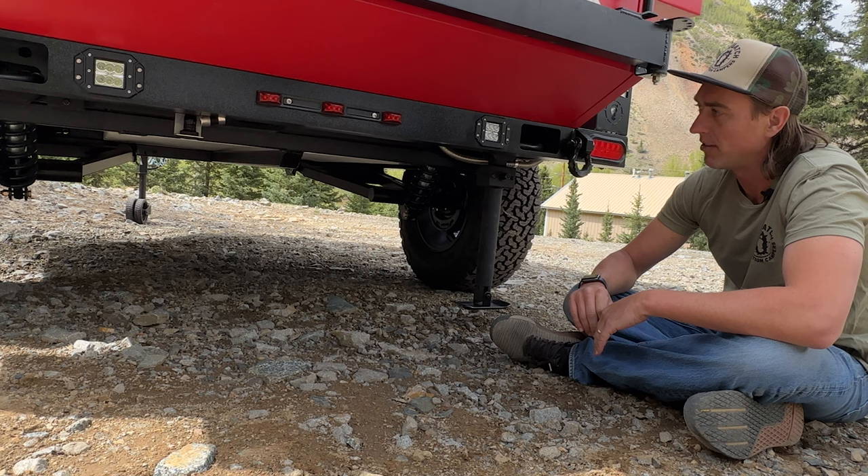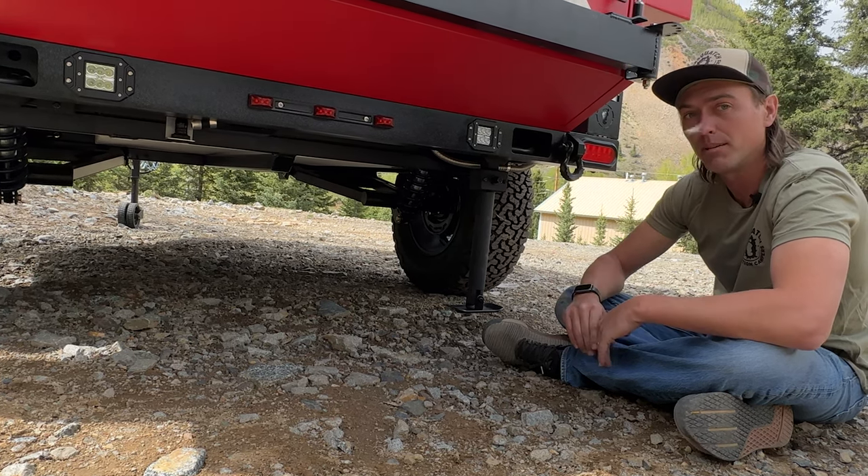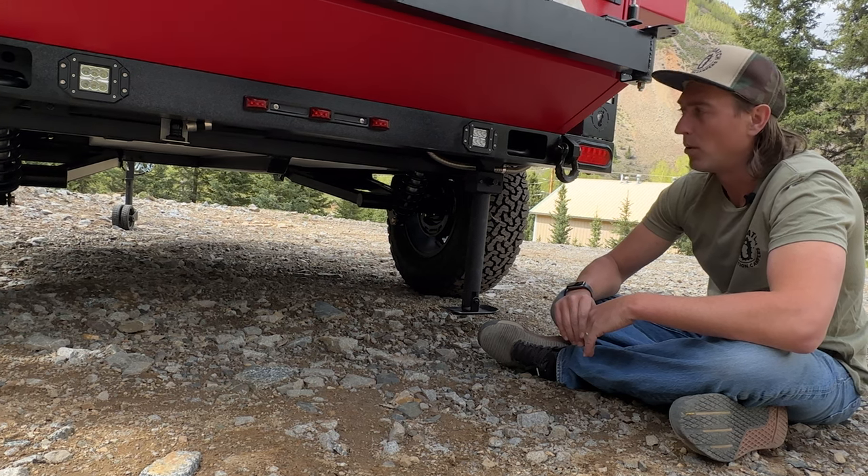The coilovers have five inches of travel — these things are pretty burly. And integrated into the inside of the frame is our 36-gallon water tank.